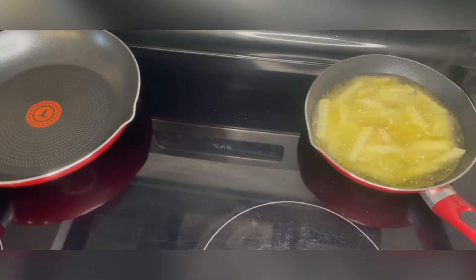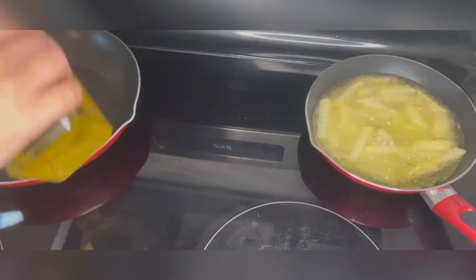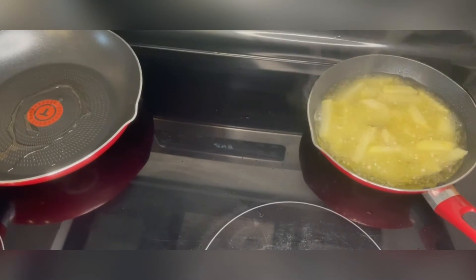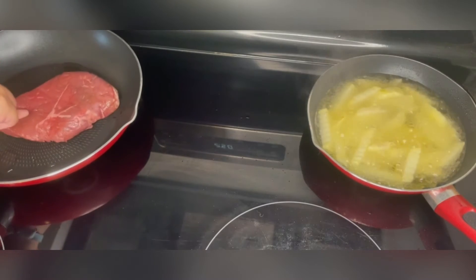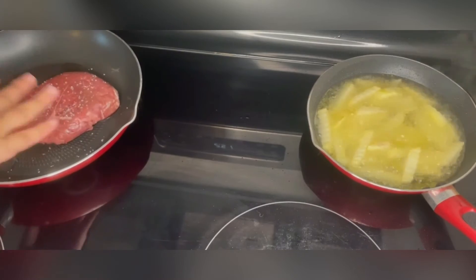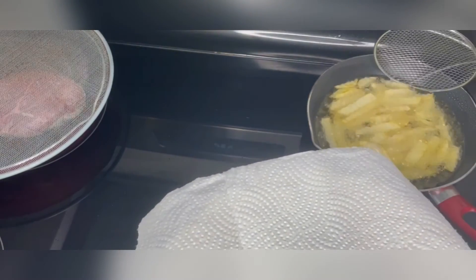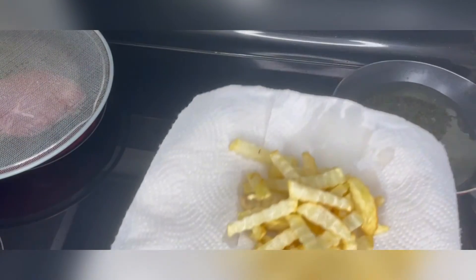Now while our potatoes are being cooked we are also going to make our steak. It's very easy, just add some olive oil into a pan and heat it. Once it's warm we will add our steak and some salt. Then we are going to cover it and cook it however you like it — personally I like it medium well, but it depends on you. Once our potatoes are ready we are going to put them over an absorbent paper to remove the excess oil.